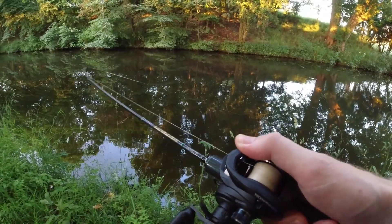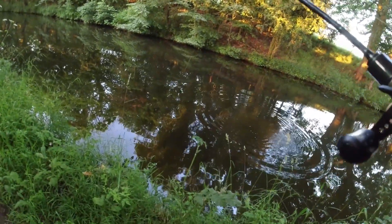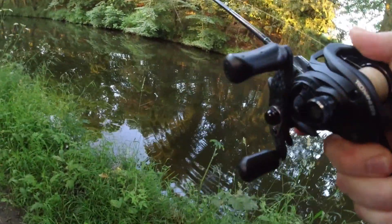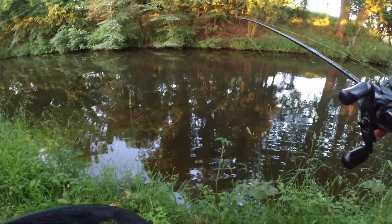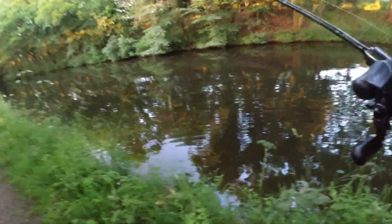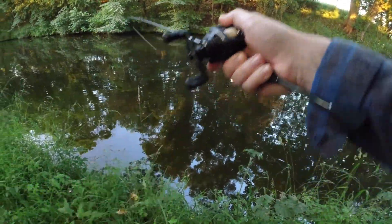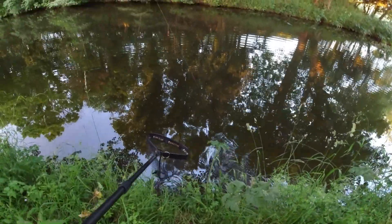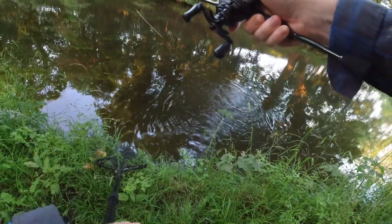There we go. So I was going to say, I haven't seen a pike this evening yet — I'm surprised. And... there we go, there's that pike! Seen a vibra worm — brilliant lure. Check me out. I'm making a right mess of this. Come on.